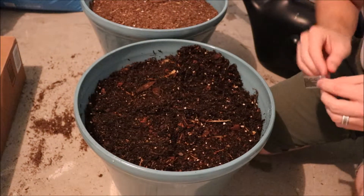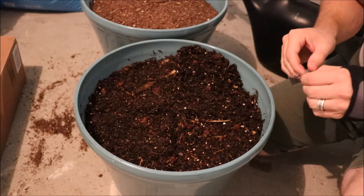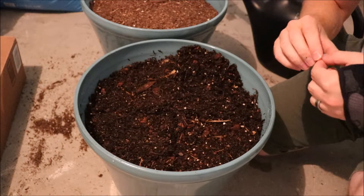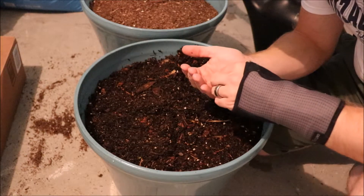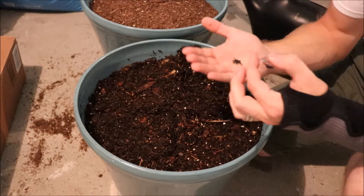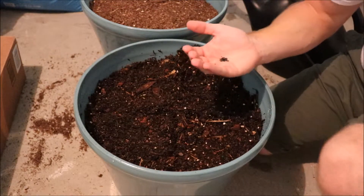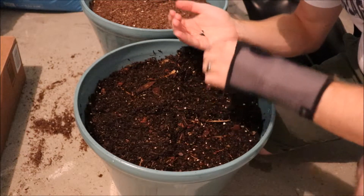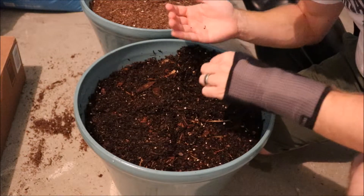Our third set of seeds here are chives. These are black seeds — quite a bit bigger than the other herbs we've been planting. They look like onion seeds, kind of a pyramid-round shape to them. There's quite a few seeds in here; it says about 20 but there's definitely more than 20. So we're just going to sprinkle these on top and try to get them spread evenly, and we'll see what these look like when they come up.